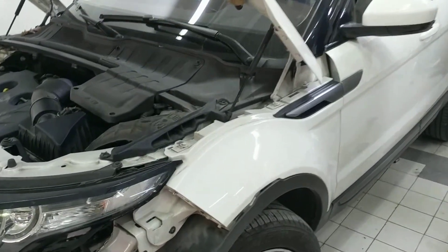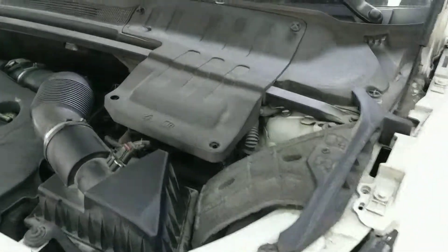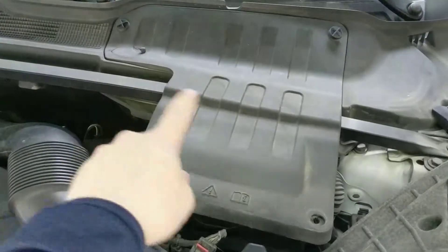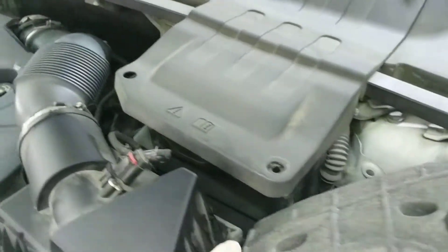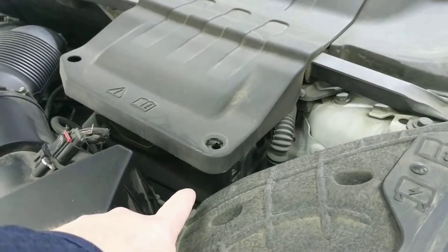Here we have a Land Rover Evoque. If you're looking for the fuse box under the hood, you'll find it located right underneath this cover here. Once these four little screws are removed, you'll be able to lift up this plate and you'll find it located right there — you can see a little corner of it under there.